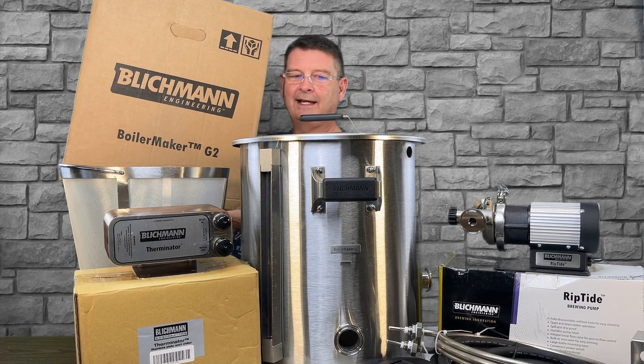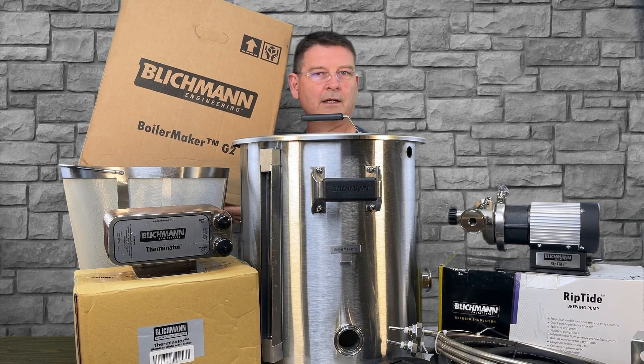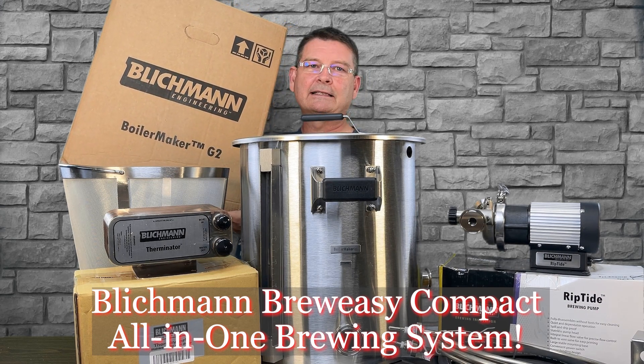Welcome to Bitter Reality Brewing. It looks like I'm going crazy here. I've got a Blichmann Brew Easy Compact all-in-one brewing system. We're taking it to the next notch.